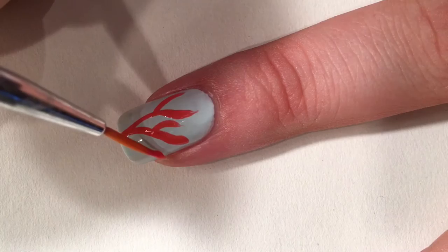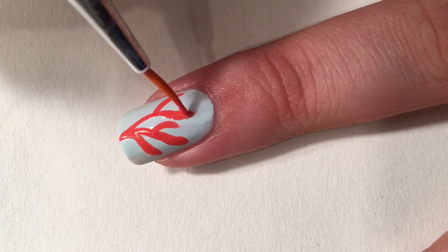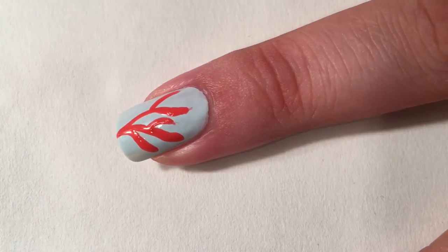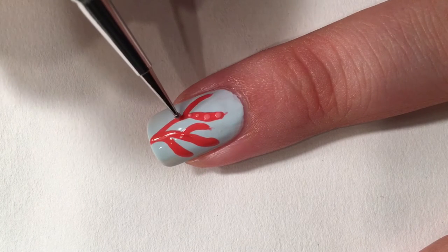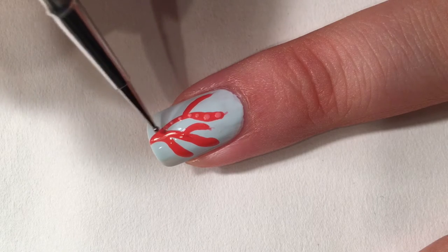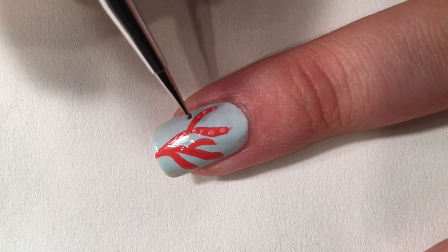Just gonna put the branches on the nail in no really specific order, just brush them on — the corals are never perfect. Then I'm gonna go with a small dotting tool and a light light orange nail polish and just gonna put dots all over the coral. The dots are not supposed to be the same size, just dot them on.